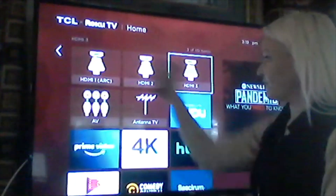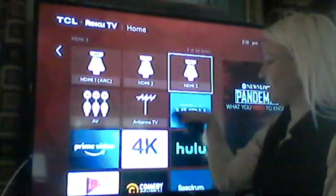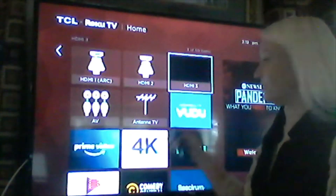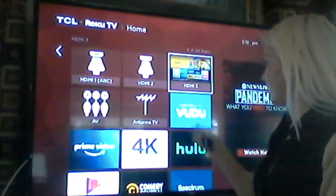And this to the wall. Now let's turn on the TV. The first screen you come to has the three HDMI boxes. You're going to click on whichever one you plugged the Fire TV Stick into. On my TV, I use HDMI 3, so that's the one I'm going to click on.